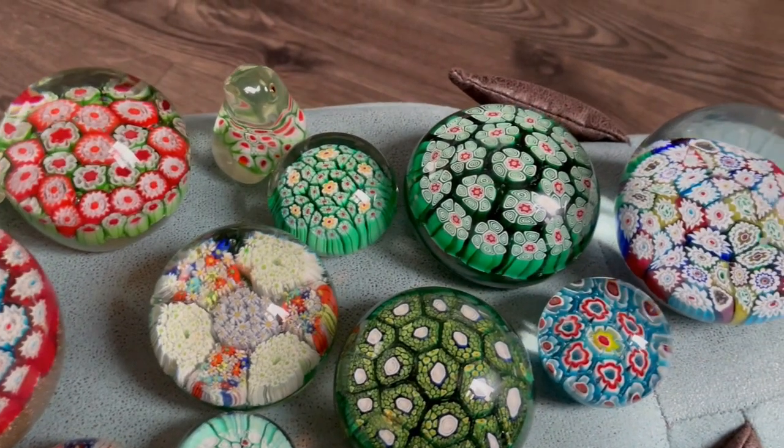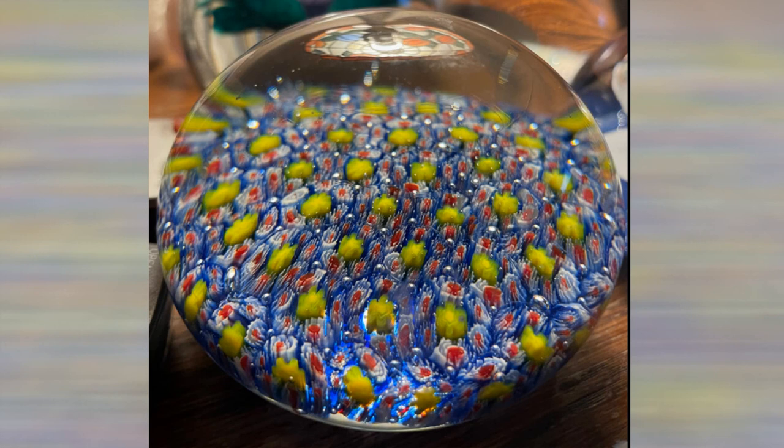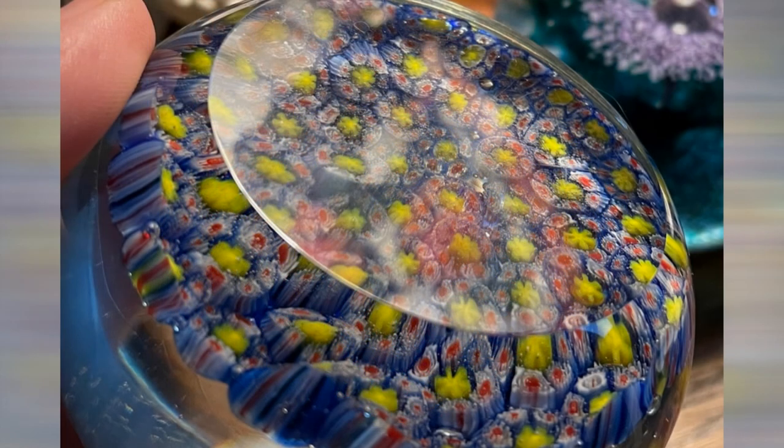I'm going to show you a photograph of a paperweight I used to have. As you can see, this one looks quite complex and has a polished base — you would imagine it's a Murano paperweight, but in fact it is Chinese. So you can see they're becoming more sophisticated, but there are other ways we can identify them.